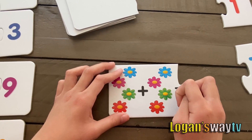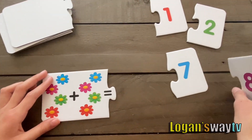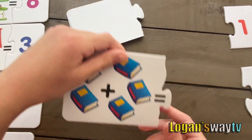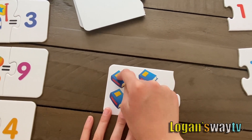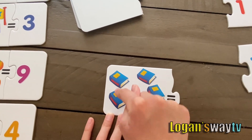Four, four, five, six, seven, eight. The next card. Two plus three. Put the three here. Three, four, five.